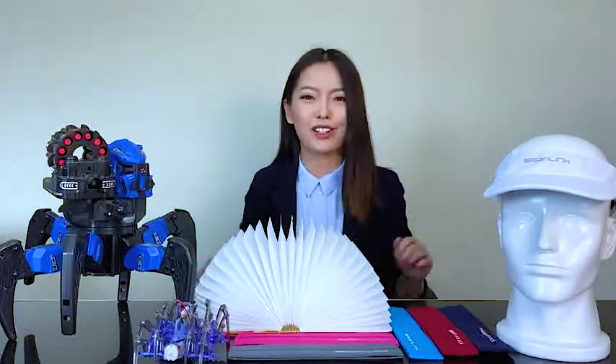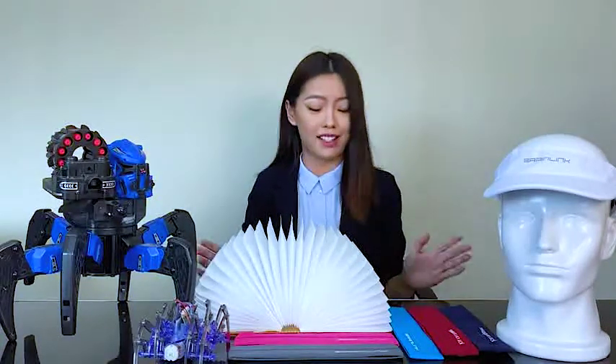Hello everyone, welcome back to our channel. Today we're going to introduce accessories of BrainLink. As the brand idea of Micro-Intellect is to integrate EEG technology into our daily life, we try to develop some peripheral accessories to make BrainLink more applicable to different uses. Let's see what we have here today.